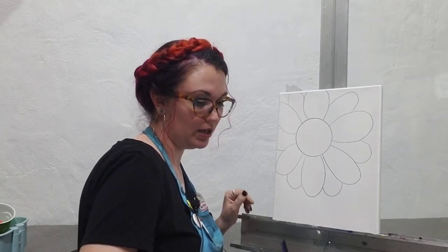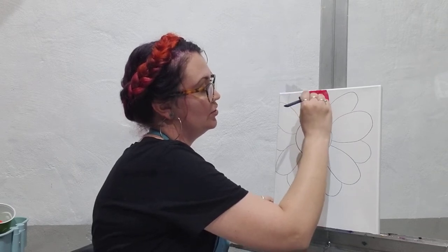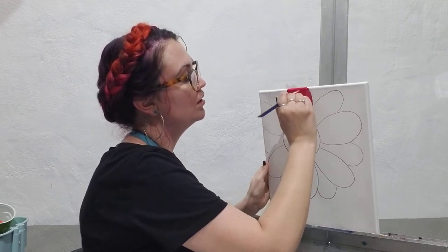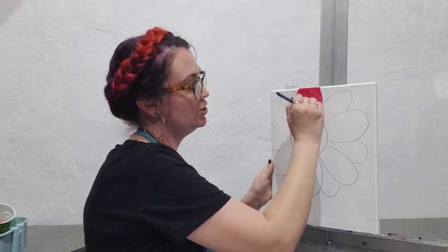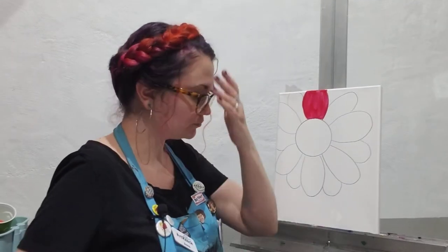I am going to start with my red — my red magenta. So if you have a printer that uses CMYK ink, that is cyan, magenta, yellow, and black. Cyan is a shade of blue, magenta is a variation of red. You have to have that cool red like magenta in order to get all of your other colors of the rainbow or the spectrum.